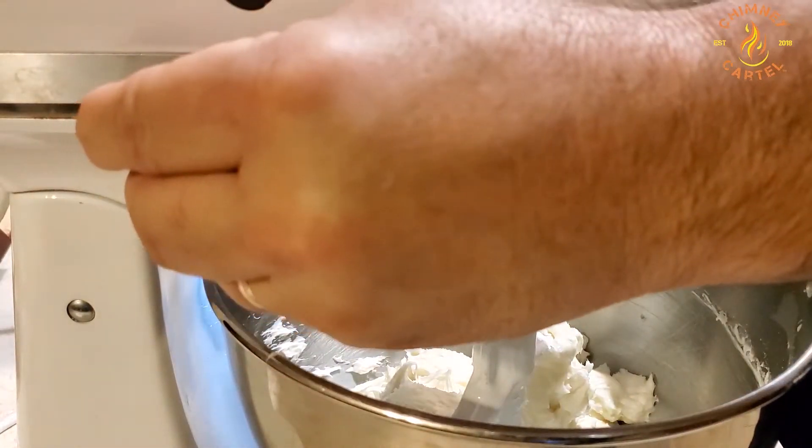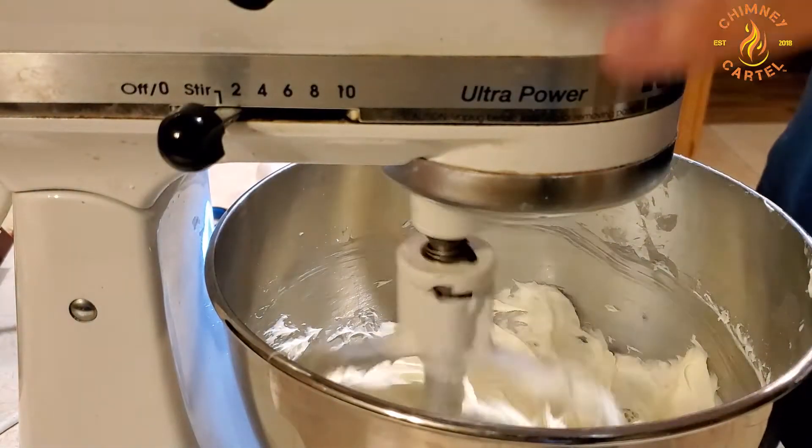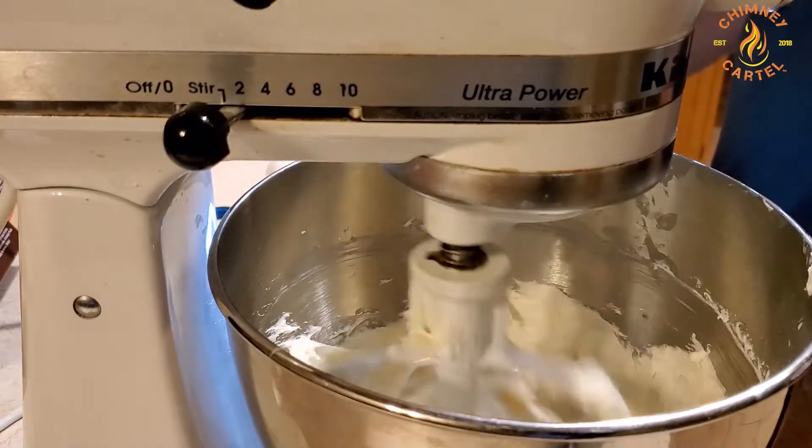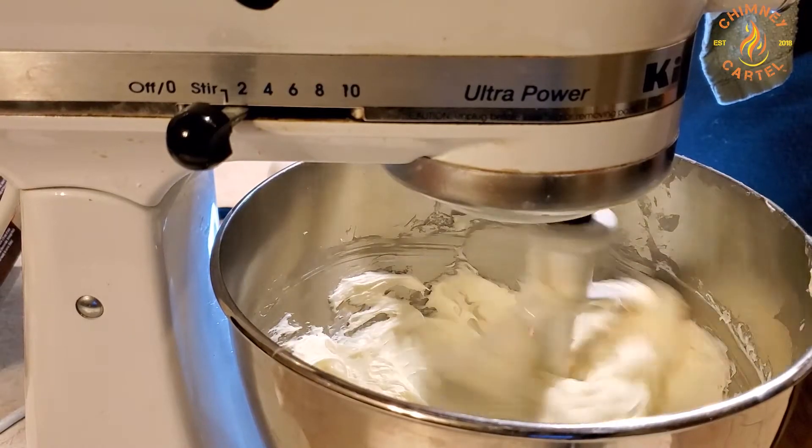Once you've scraped down your sides, get it all back in together and turn your mixer back on. Make sure it's all good and incorporated into the batter, then get it all ready for your eggs, which we're going to do here in a second.